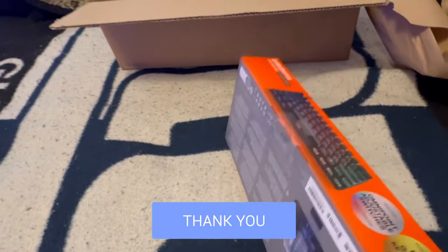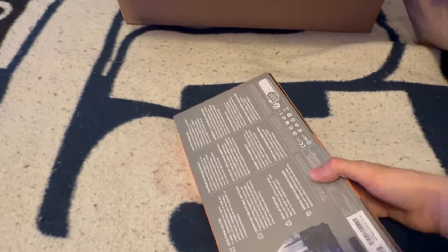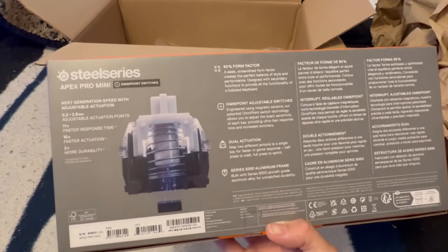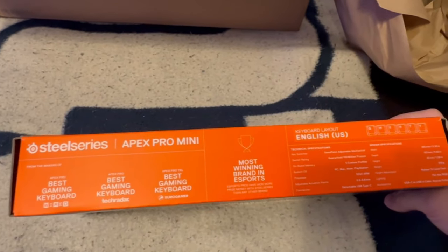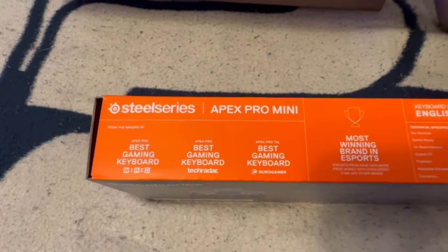This is the wired version. I did not opt for the wireless because the wireless was like $70 more, and I don't really like wireless peripherals — I don't trust the connection to be as stable or as fast. I also don't want to worry about the battery dying while I'm in the middle of something. As you can see, this thing has a lot of awards and accolades to its name — most winning brand in esports, which is very cool.